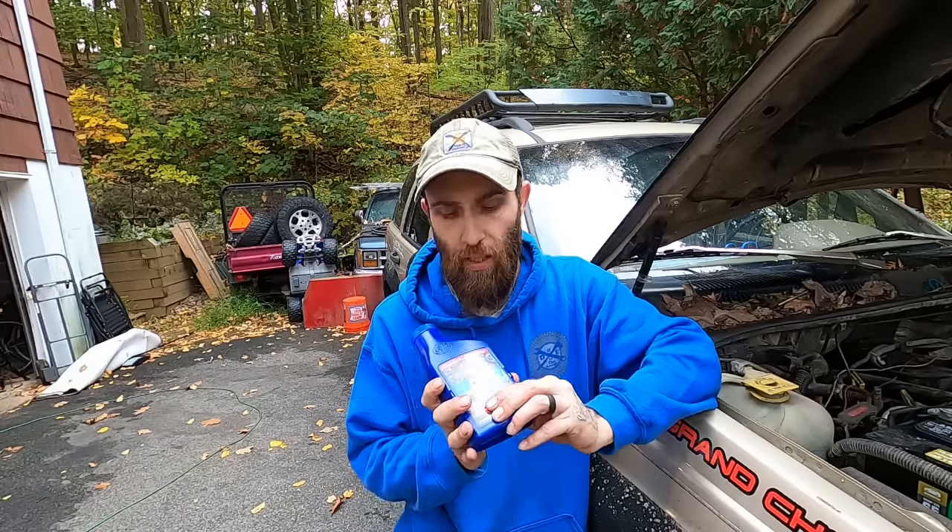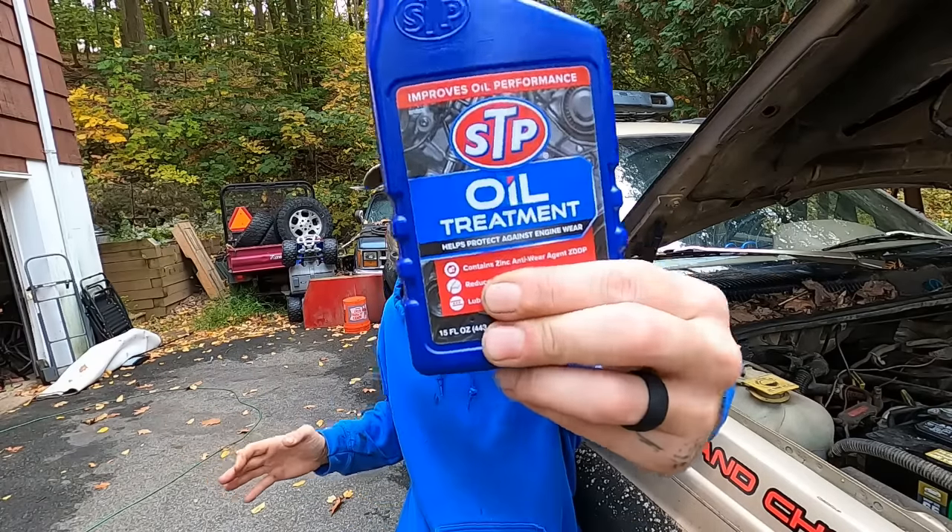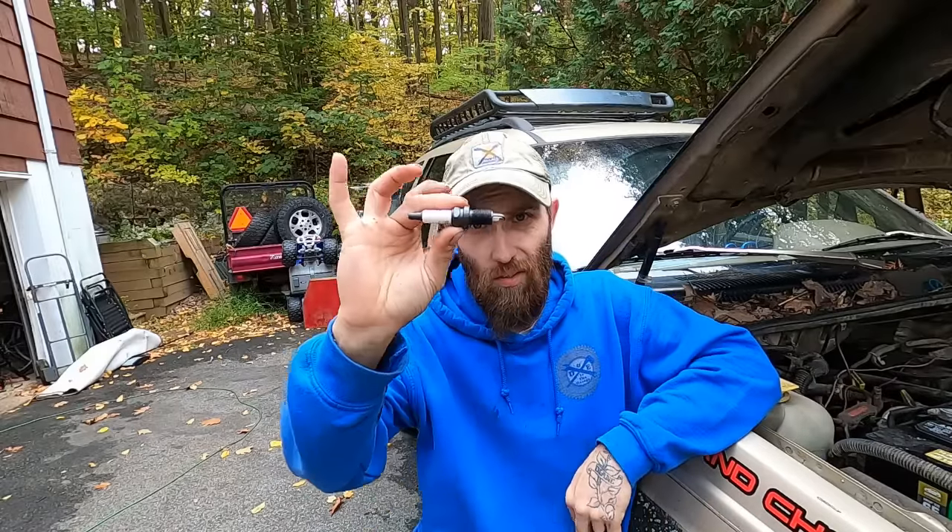Specifically, you need — and I've talked about this before — zinc. We're going to talk more about zinc in a little bit, but the main thing you can do to make your old-world technology 4-liter happy is simple. It's not even all that expensive. Spark plugs — these little guys right here.